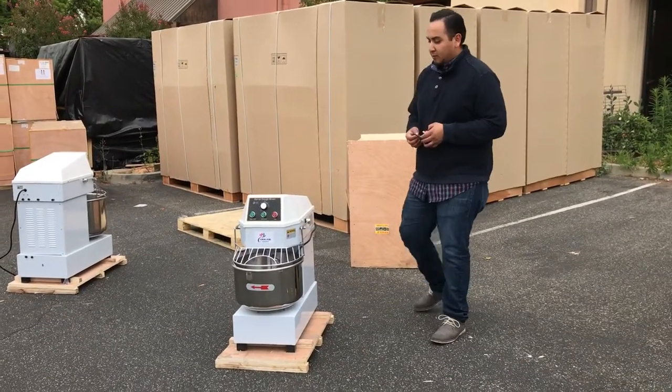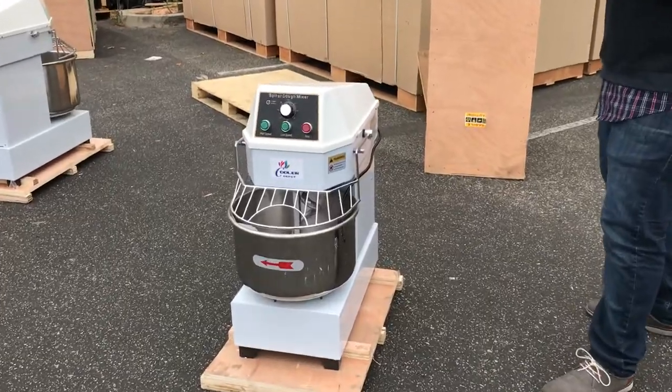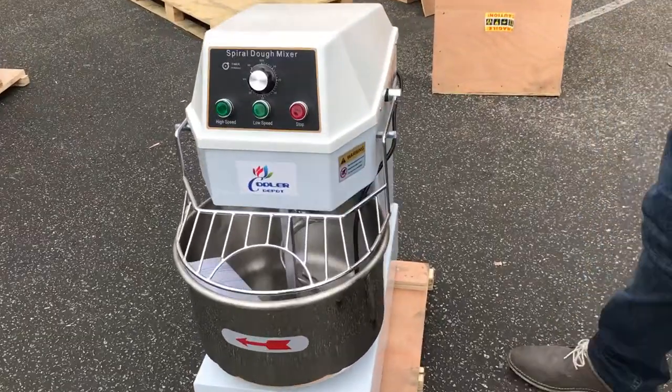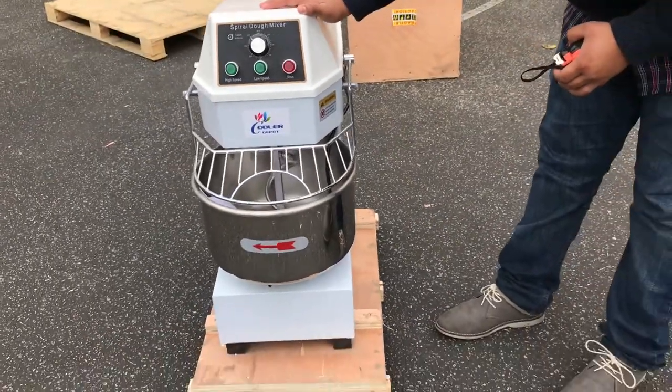Hi everybody, here we are with our spiral mixer for the dough. It's a really good unit that we got in here for you guys to order today. We have this unit really well built — stainless steel — a really strong unit for your dough mixing.